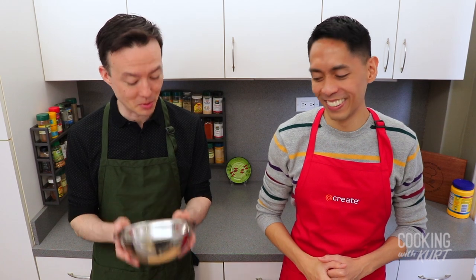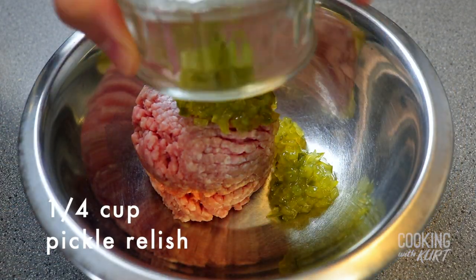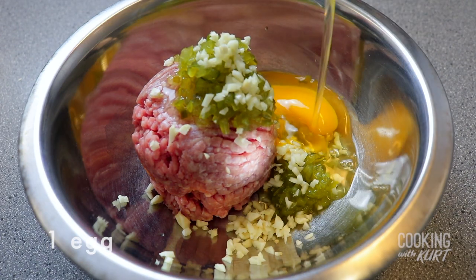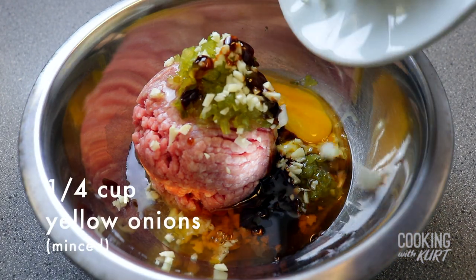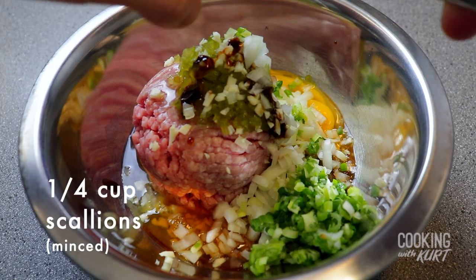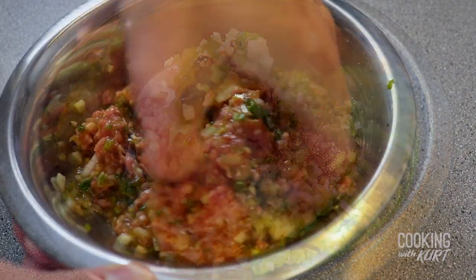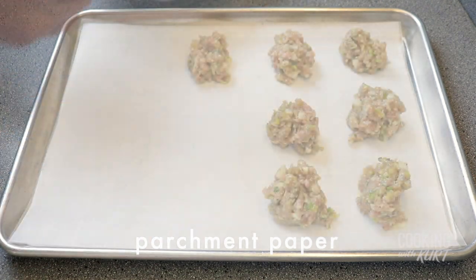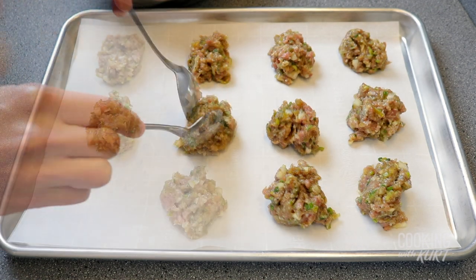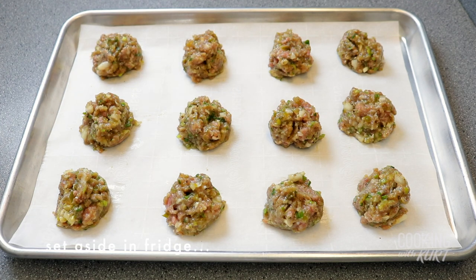While we're waiting for the dough to rest, we're going to make the bola bola filling. In a medium-sized mixing bowl, add in one cup (about half a pound) of ground pork, one-fourth cup of pickle relish, two cloves of minced garlic, one egg, one tablespoon of oyster sauce, one tablespoon of sesame oil, one-fourth cup of minced yellow onions, one-fourth cup of minced scallions, one teaspoon of salt, and half a teaspoon of ground black pepper. Mix together with your hands until well combined. Line a sheet pan with parchment paper, divide the filling into 12 equal portions, form them into balls, and set aside in the fridge.